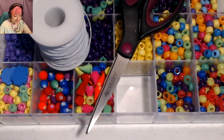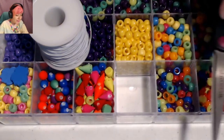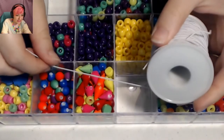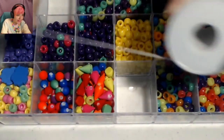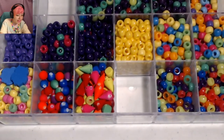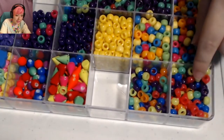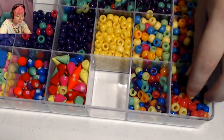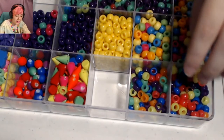For my supplies I'm going to be using some scissors, some 1mm elastic string that I got at Joann's, and for my beads I'm using a neon mix that I got at Walmart along with some black beads that I got at Joann's.